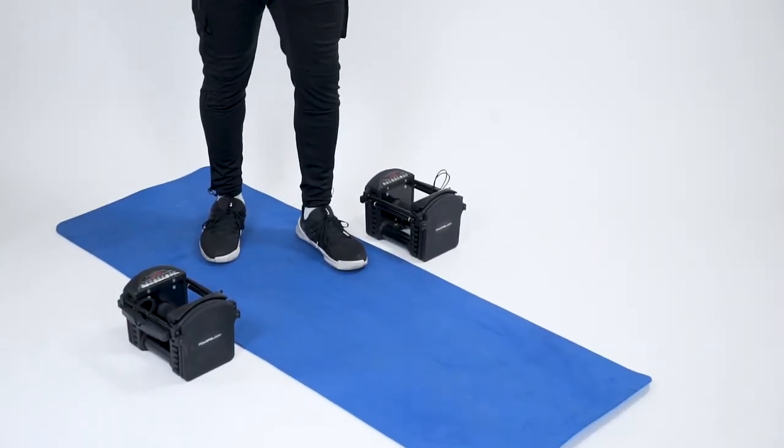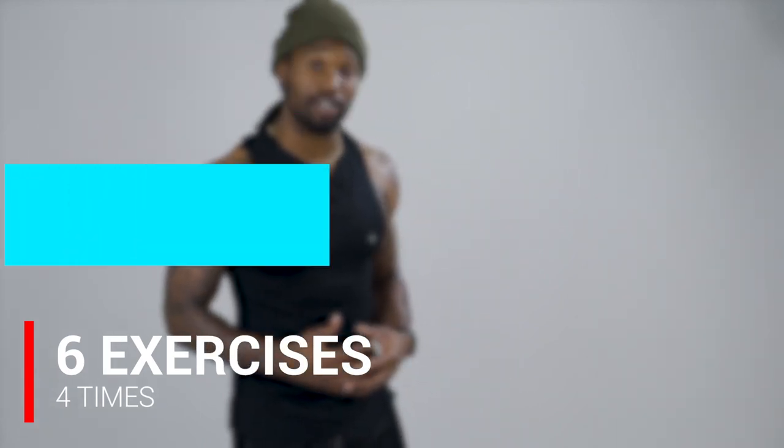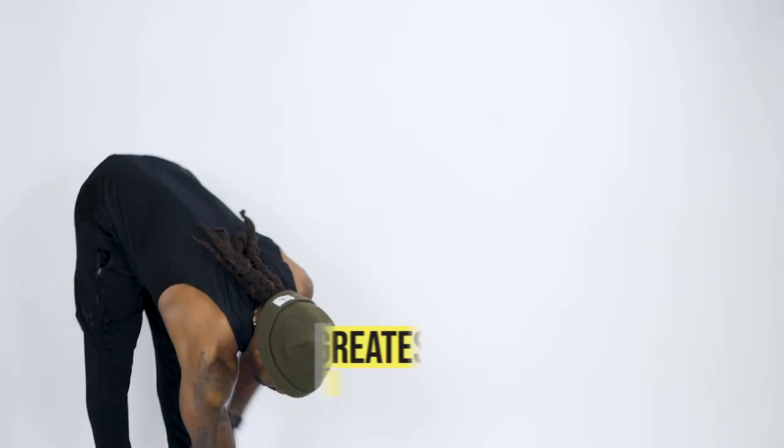All right, we're all set up. You'll need dumbbells again for today's workout, and I've got a yoga mat because I don't like laying on the floor. Very similar to our last workout, we'll have six movements today. Because we're working with weight, the time has been condensed to 35 seconds of work and 25 seconds of rest. One round should be five minutes and 35 seconds, so we should have a nice 20-minute workout once this is all complete.